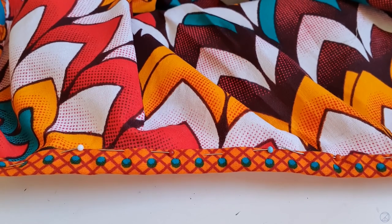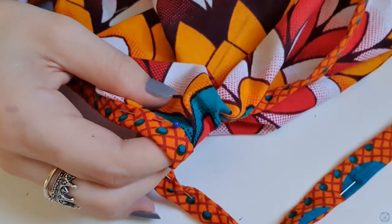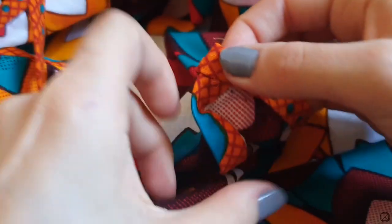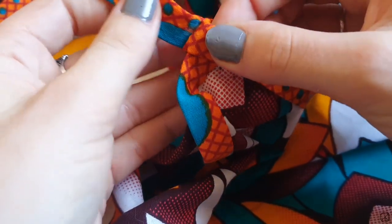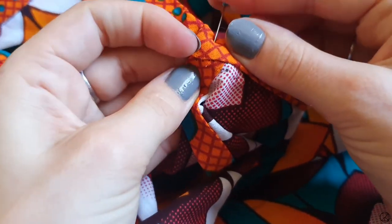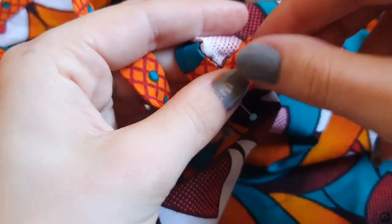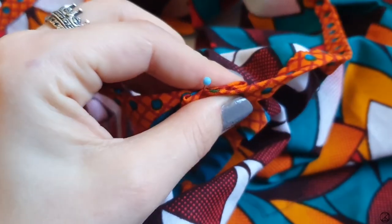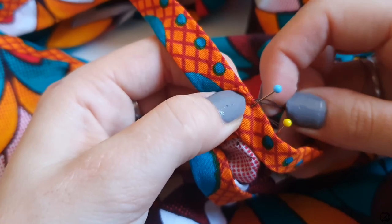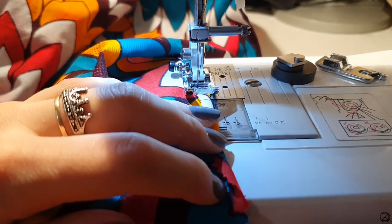Finish up the binding by turning it back just like before and folding it down by hand. To finish the straps, fold back both ends of the bias tape then attach it to the inside of the top with the raw edges facing together. As a last step, don't forget to hem your shirt. And then you're done!